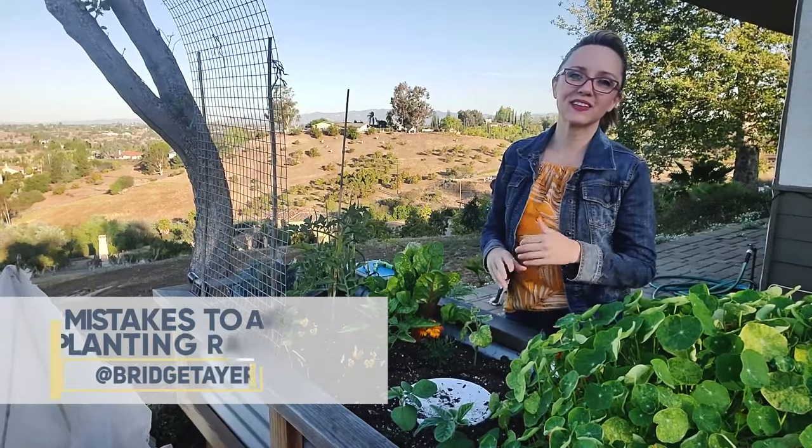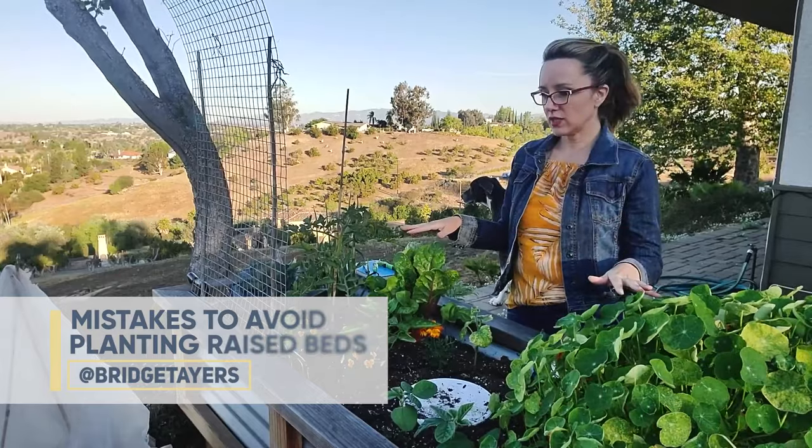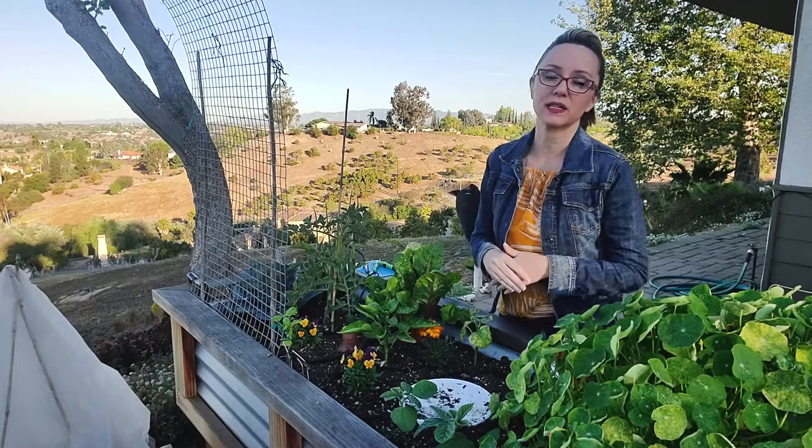Hello everyone! Welcome to the Kettle Garden YouTube channel. I'm Bridget. Today I want to talk to you about planting raised beds and most specifically about mistakes to avoid when planting a raised bed.